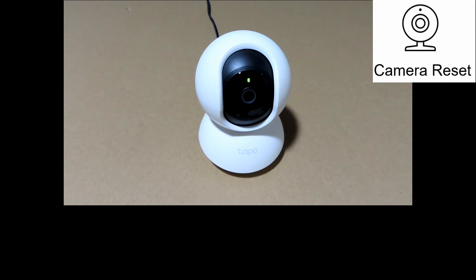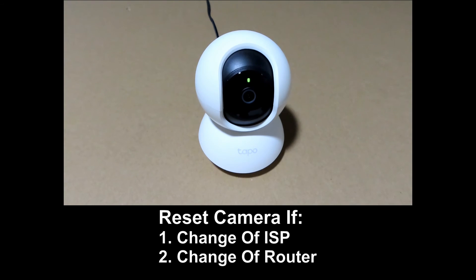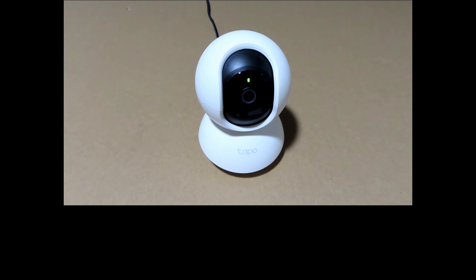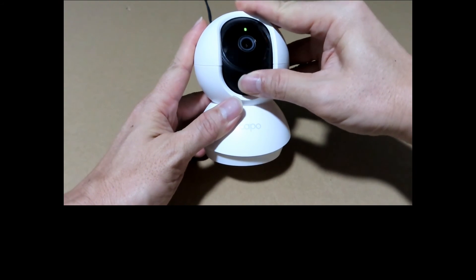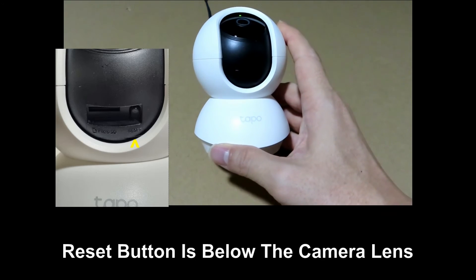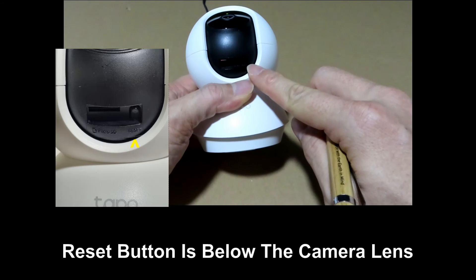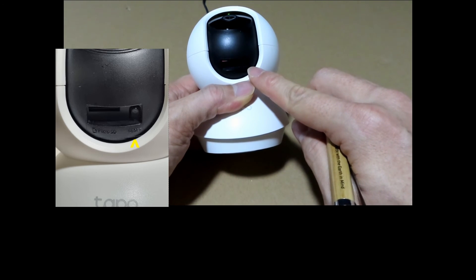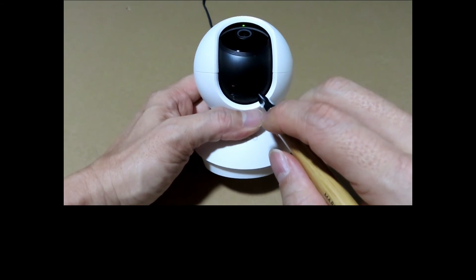To reset the camera, there is a reset button on the camera itself. You may need to do a reset when you have changed your internet service provider or even your router itself. The reset button is actually under the lens itself — on the right of the micro SD card slot, you can see there is a reset button. To reset, press the reset button for about 5 seconds.